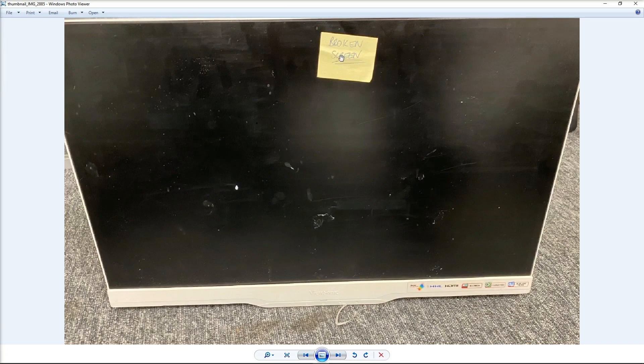It says broken screen on it but it's not actually a smashed screen. The issue with it is you plug it in and none of the LEDs come on. It's not the common thing where you get the power LEDs but the backlight comes on and flickers off. There's literally nothing happening, so there seems to be something wrong with the power supply going into the board.